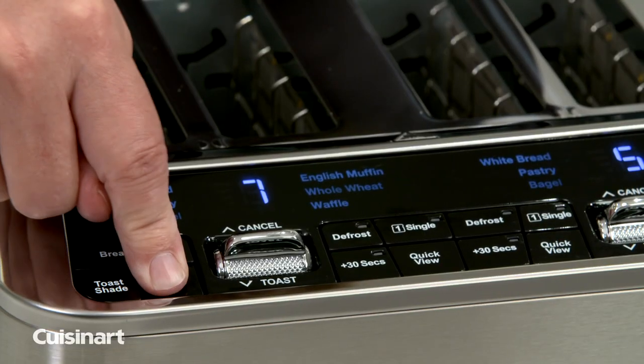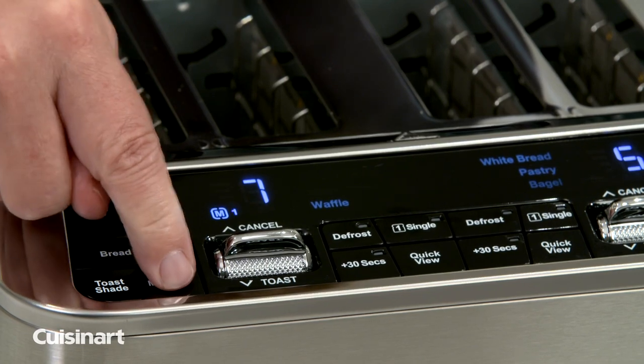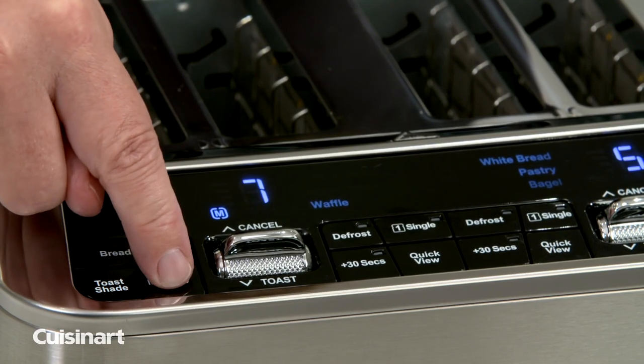The memory set feature simplifies your routine, giving you the option to store and select your favorite settings for customized results.